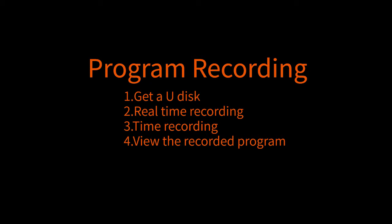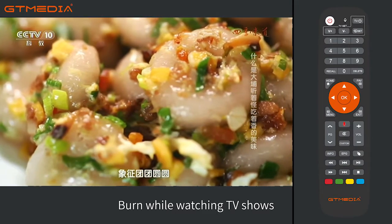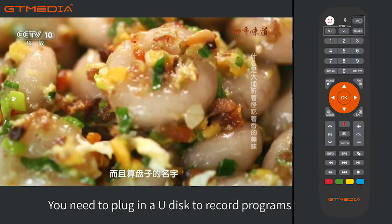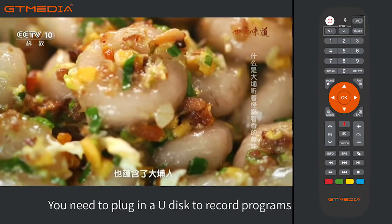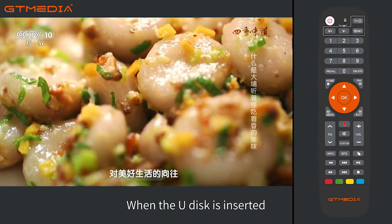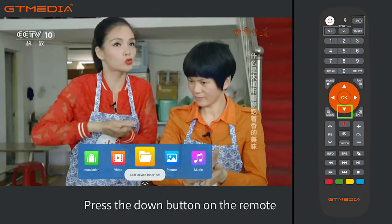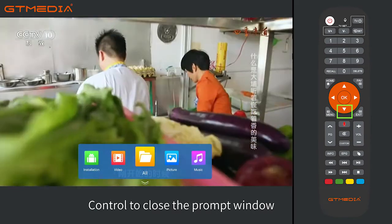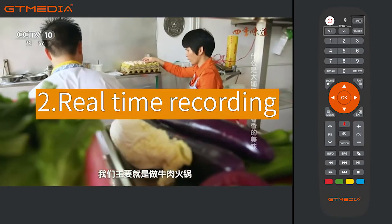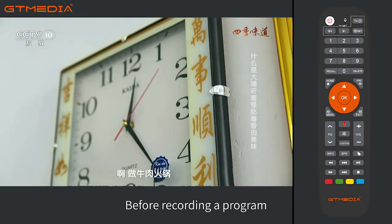To record a program using a USB disc while watching TV shows, you need to plug in a USB disc to record programs. When the USB disc is inserted, a prompt window will pop up. Press the down button on the remote control to close the prompt window.